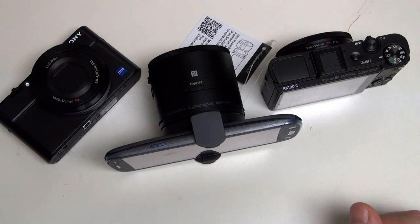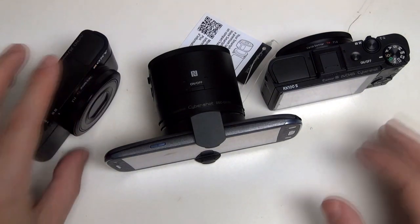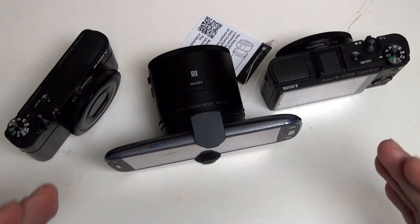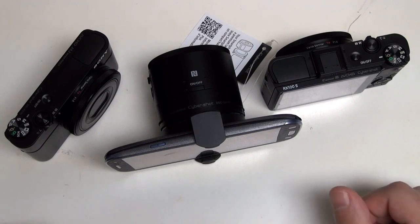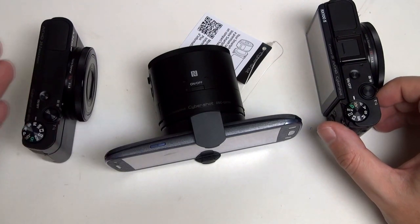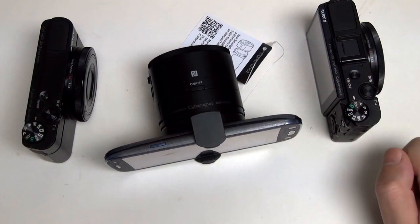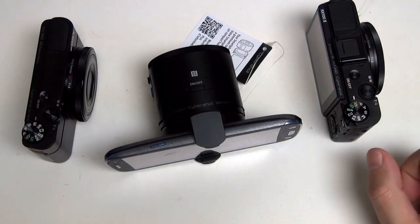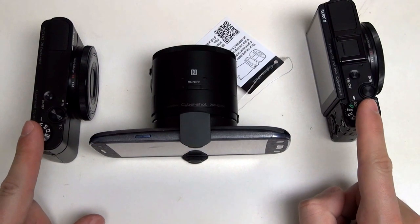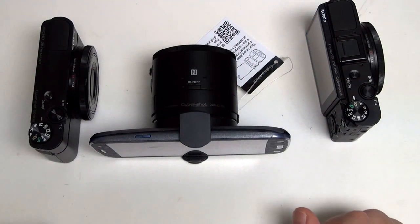People are going to continuously want to draw comparisons between these cameras and the QX lens camera. The best way to sum things up is that you shouldn't be doing that. Even though through this video I've talked about features and price points — $500, $600, $750 — they really shouldn't be compared, because this is in no way comparable to the experience found with either of these cameras. The only thing they truly share in common is the glass and sensor. That's really where the relationship begins and ends.